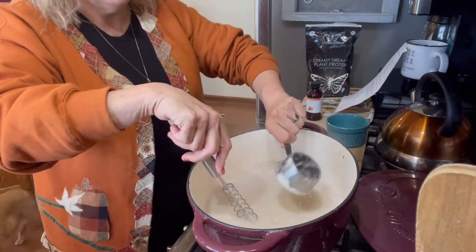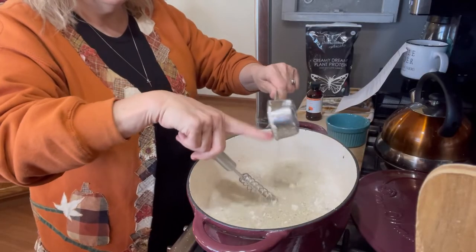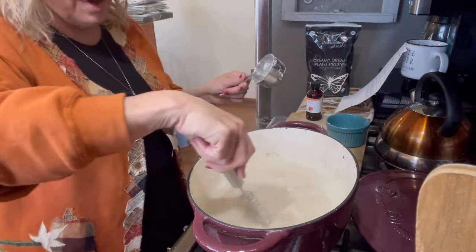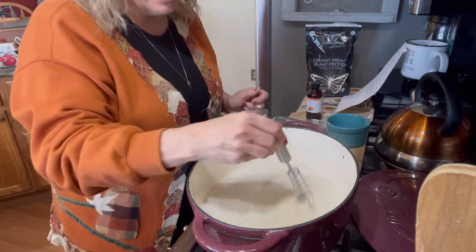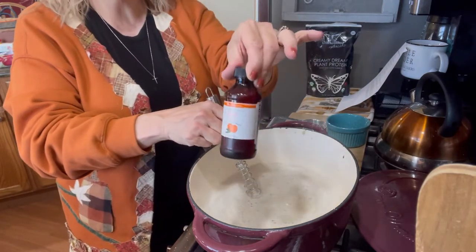I'm going to put in the plant protein — about a half a cup. Make sure you get this all stirred around; I don't want to waste any of that. I said before in my unboxing that this tastes like the peaches and cream oatmeal that you get in the instant packets, and how I do that is I use some of this...